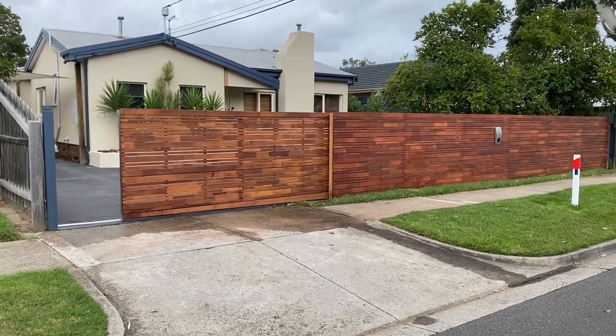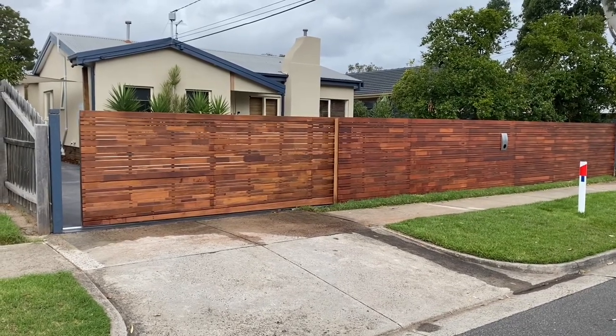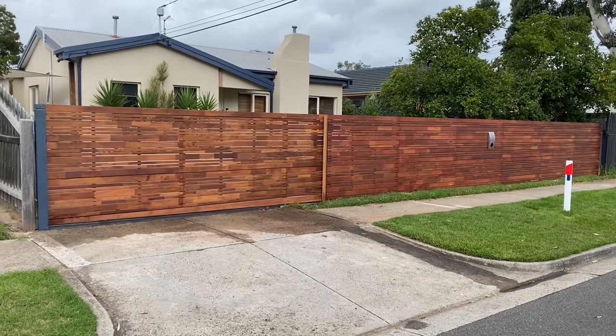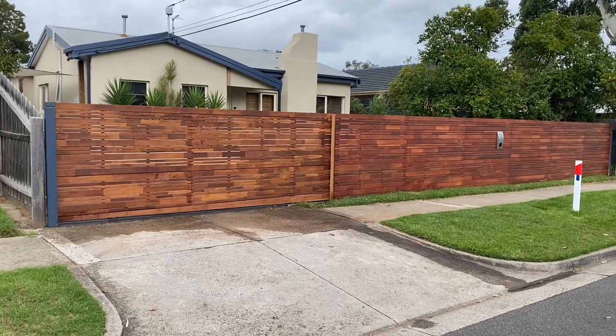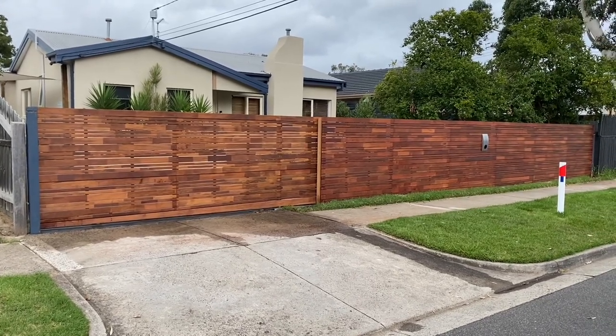So what do you think? Did we nail this fence again? I just want to say thanks for watching. I appreciate you taking the time to watch what I do. If you're feeling generous, hit the subscribe button. If you like this fence, hit the like button and drop us a comment. Thanks again and catch you next time.